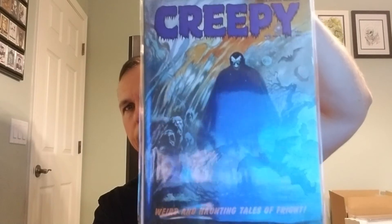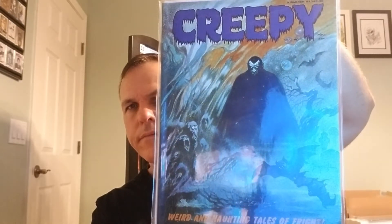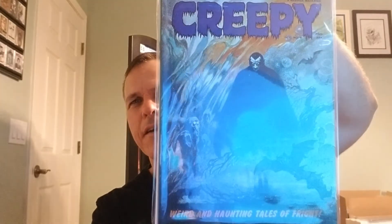All right, we've got Creepy number 5 — another Frazetta cover. Super excited about that. I guess this is an all-Creepy haul; I didn't know that. This one looks pretty nice too, maybe a 7.5. It's got that spine roll, but pressed maybe an 8 — so 7 to an 8, I'd say. Fantastic. Creepy number 5.